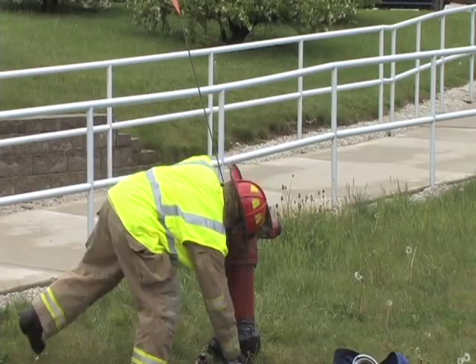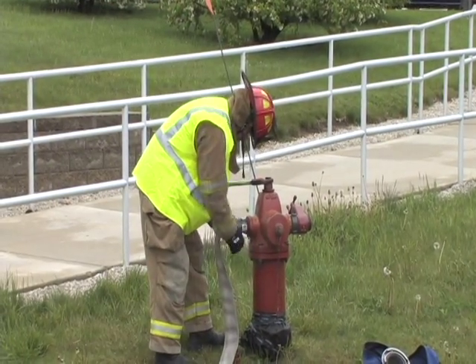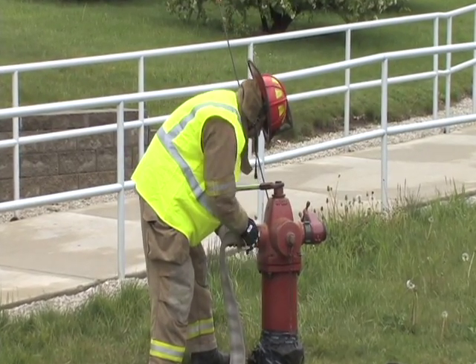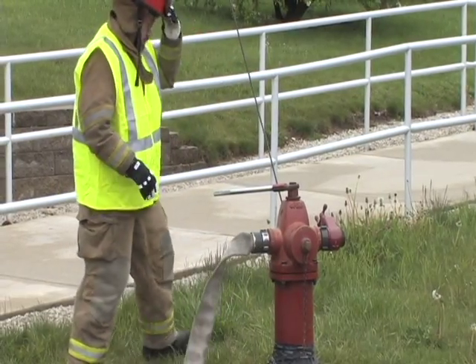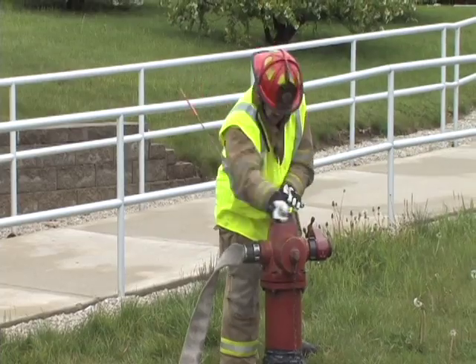Step six, connect the supply hose directly to the hydrant. Step seven, slowly and completely open the hydrant.